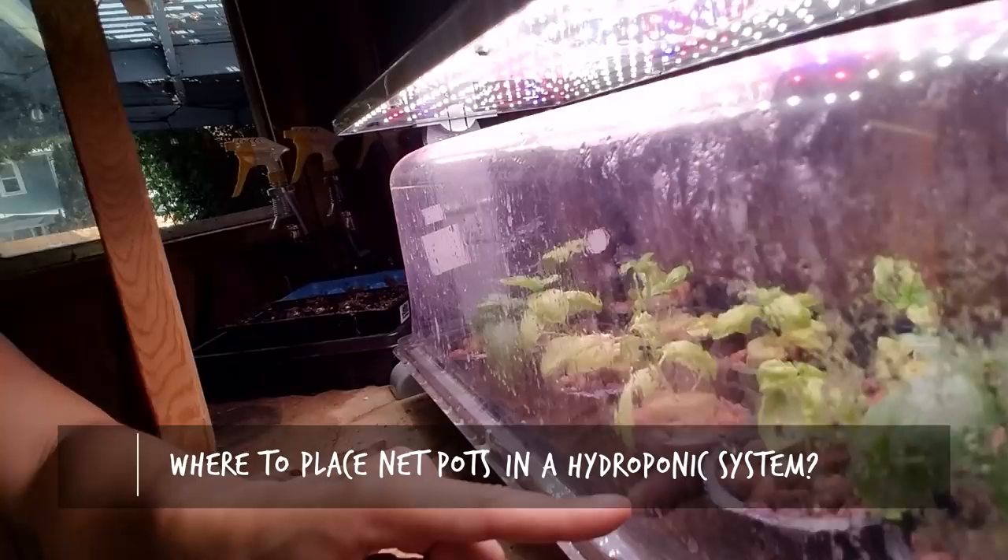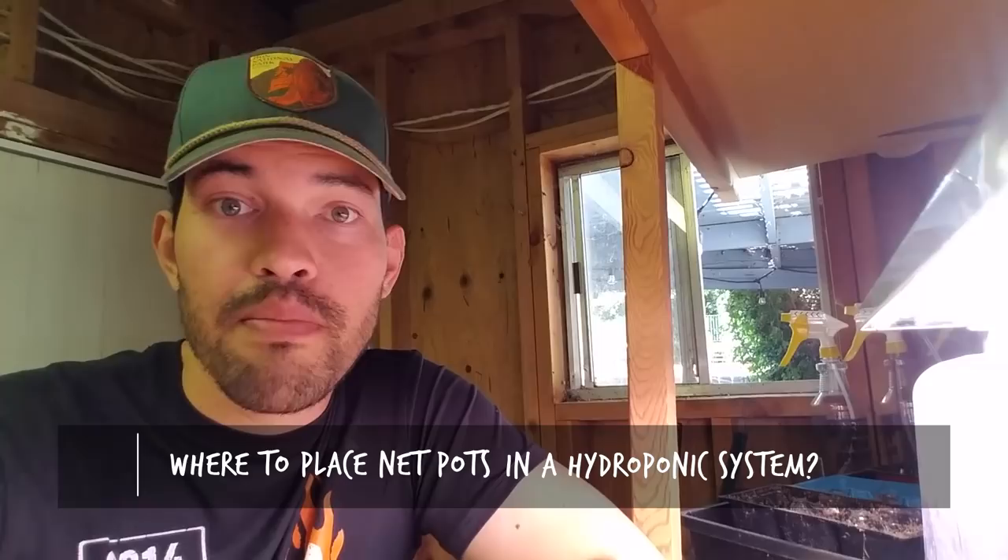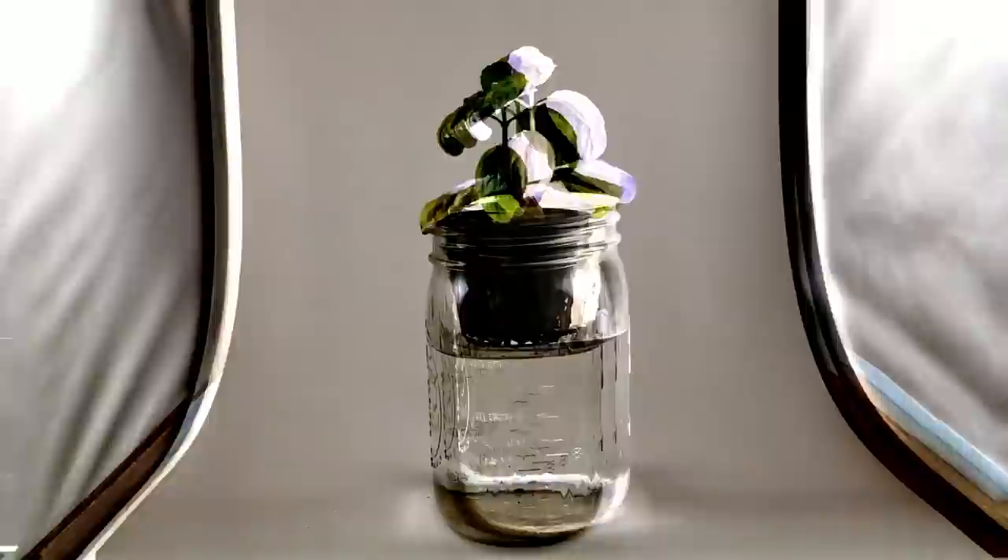What's going on everyone? Welcome back to the channel. Today I'm going to talk about a very simple question — it should be a short video — and that would be: where should I place my net pots in a hydroponic system? I've got some basil cuttings rooting in a mixture of rock wool and hydroton, and I'm going to pop one of those out and discuss this issue in depth. Pretty simple question, pretty simple answer, but I've gotten so many questions about it I figured I'd put it on the channel.